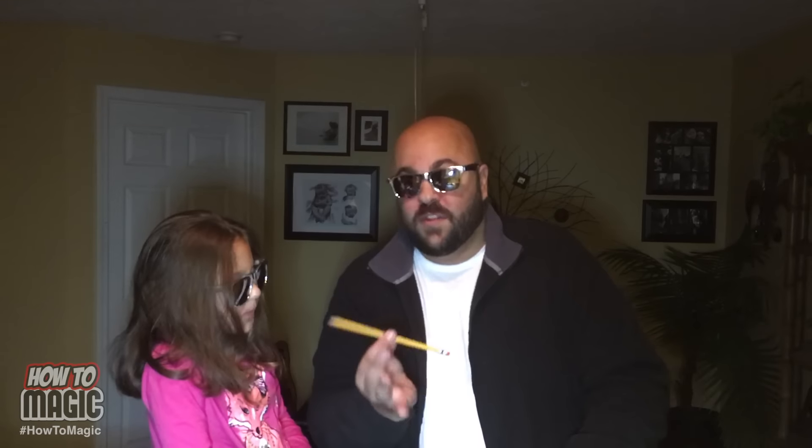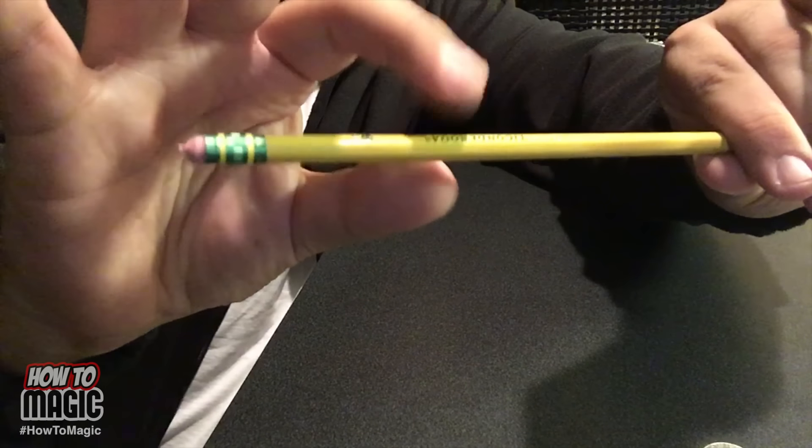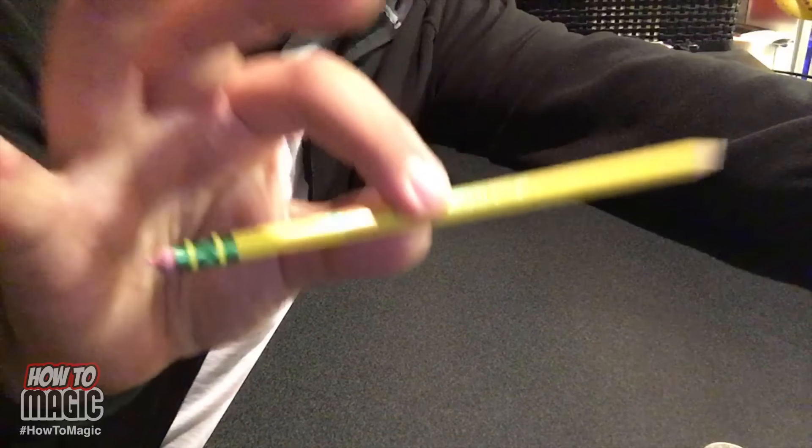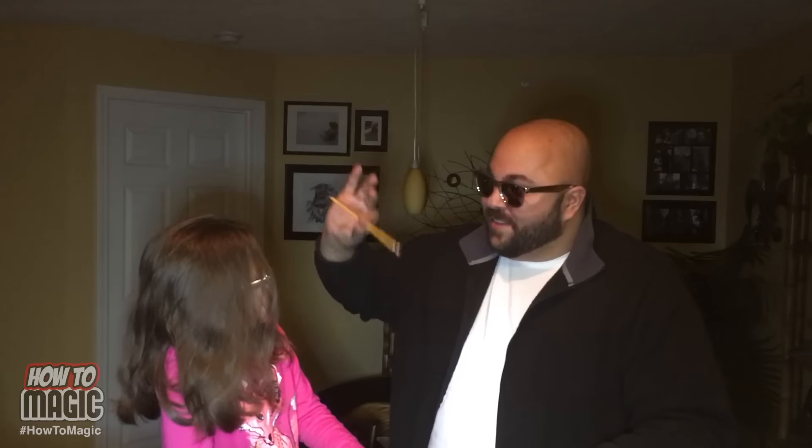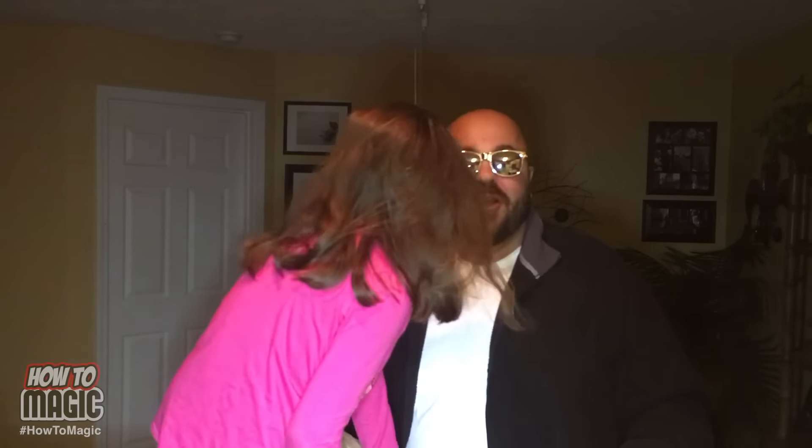This is a classic trick - it's actually an optical illusion. When you wave the pencil like this, you hold your fingers lightly and just wave it back and forth, and it creates this optical illusion that the pencil is made of rubber and it looks like it really is just bending. That is how you do the magic rubber pencil trick.